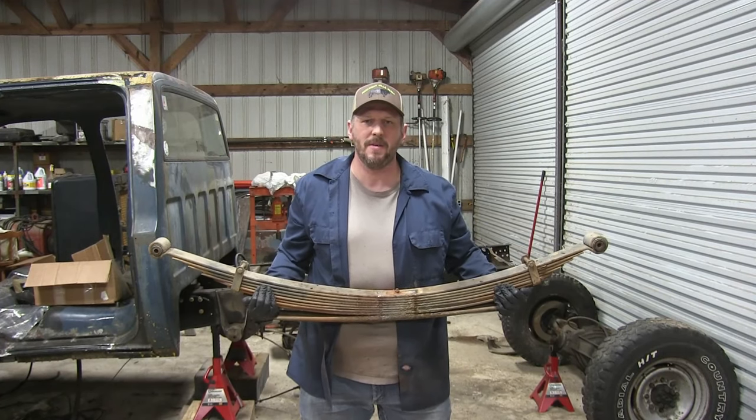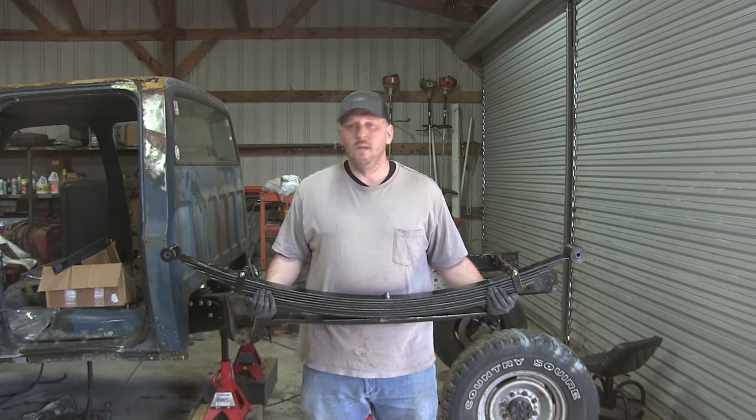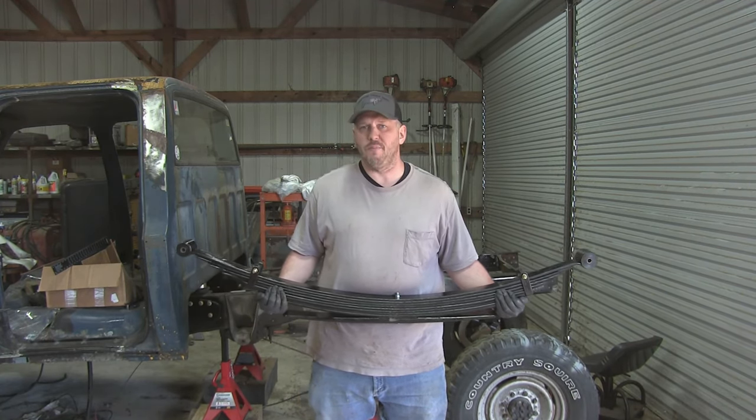Hey guys, it's Chris from Off-Road Farm, and today we're going to change this into this. We're going to have a quick video on how to freshen up your leaf pack.